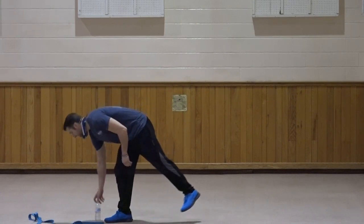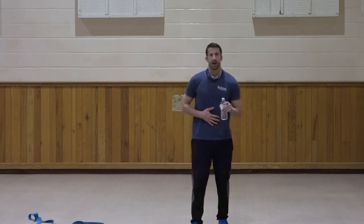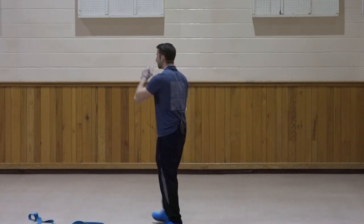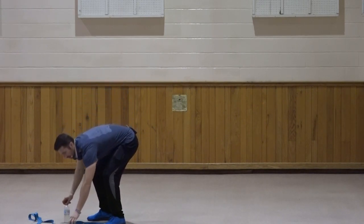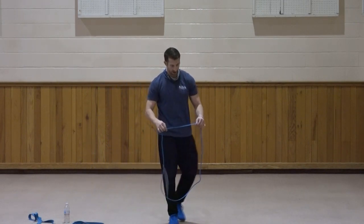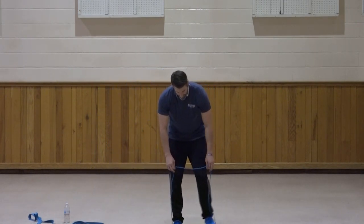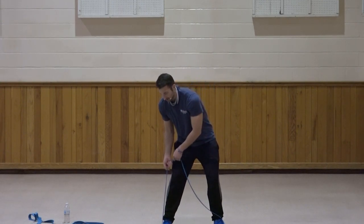Grab some water. We're going to get into one for core — give the arms a little bit of a break, but we're still going to work those abs and get the arms a little bit involved with our core twist. Coming back to that lower level of resistance — both feet centered. Let's go right to left.